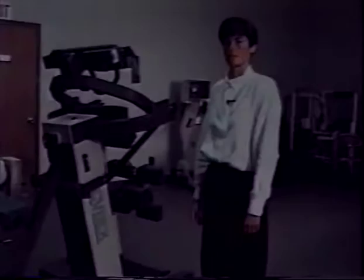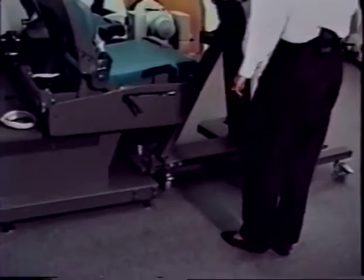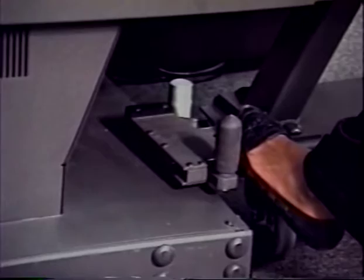To dock the TEF modular component, roll the component up to the 6000 unit so that the docking hitch is parallel to the docking post. Place your foot on the back of the docking hitch and push the hitch so that it clamps to the post.